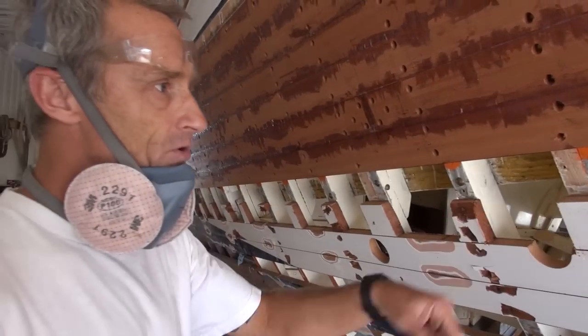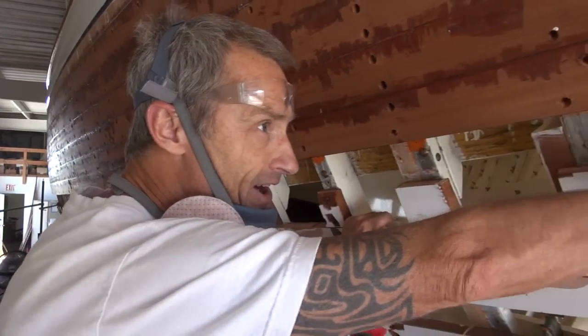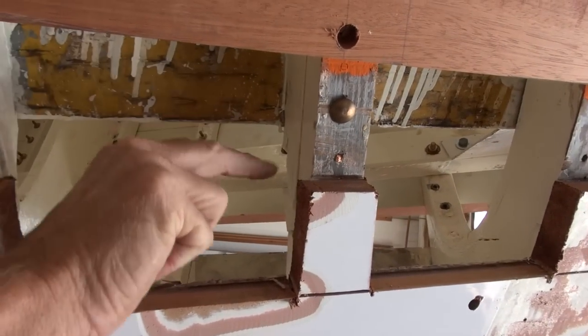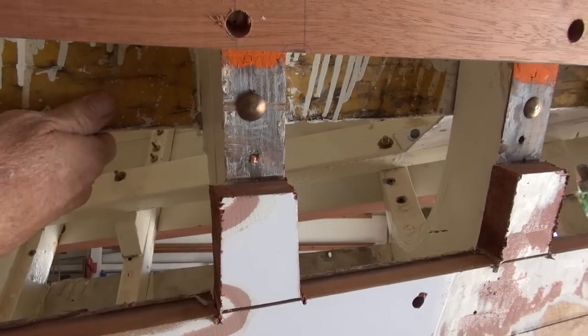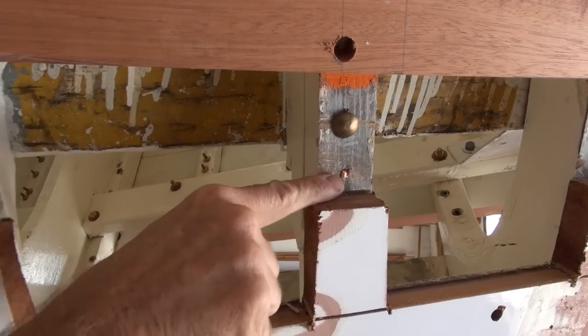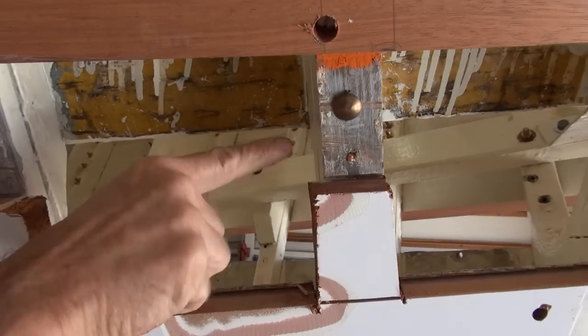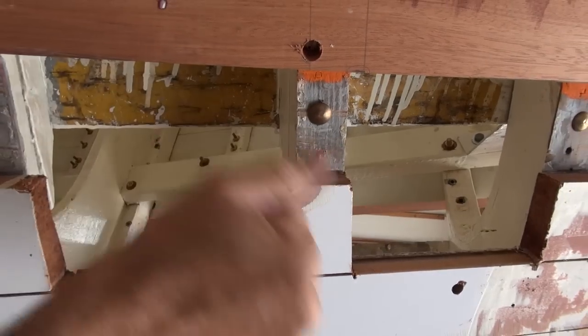We'll get these out and then we'll remove the fasteners, all the ones that we can. Some of the fasteners are buried behind these blocks — right here in the longitudinals. Some of the planks, in fact a lot of them, were put on and then they put the longitudinals on. So this fastener right here, if you feel around, it's underneath this block when they riveted the boat. The head of this fastener is right in this — there's no way to remove it. So what we do is grind it flat.